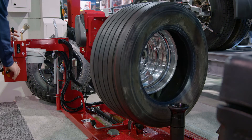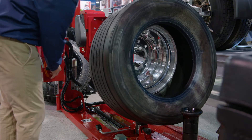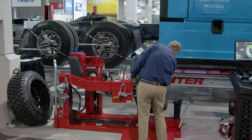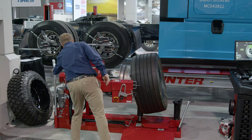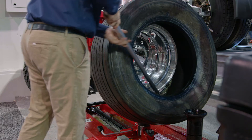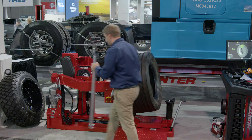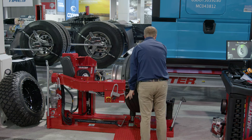I just basically push my beads off here. Even on this super single, it works the same — even on 22.5s, 24.5s. Even these super single tires like this, it just pushes those beads right off. Sometimes I need to make a little traction point here, which I can do. Just continue to roll it on off.